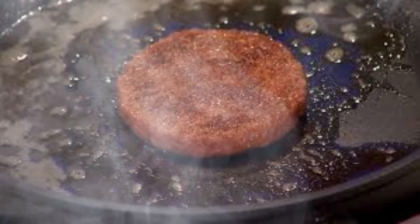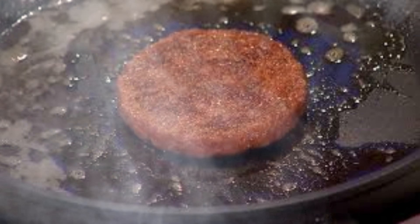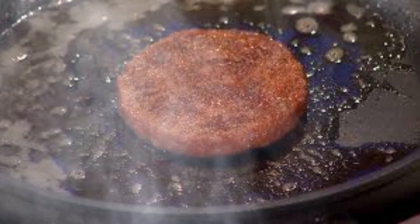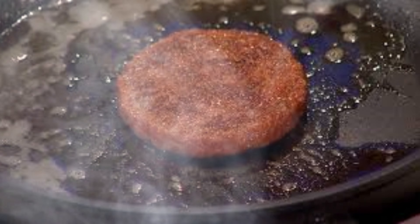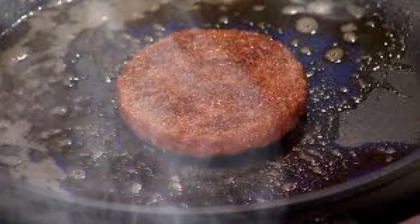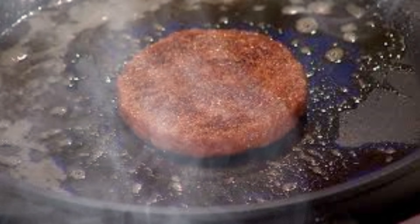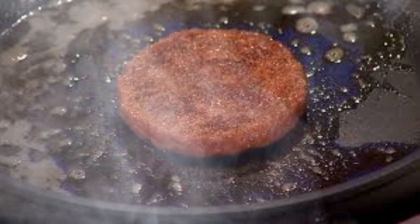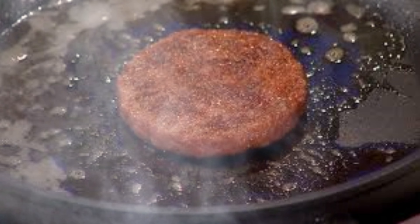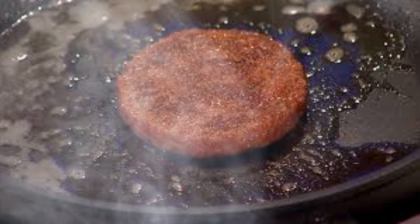Replicating the complex structure of meat, particularly the marbling of fat, is another area of intensive research. This requires the co-culture of muscle and fat cells, which have different growth requirements. Achieving the right balance and distribution of fat is crucial for replicating the flavor and texture of conventional meat. Ensuring that lab-grown meat expresses the same proteins as conventional meat, particularly those responsible for flavor and nutritional value, is an ongoing challenge, requiring careful control of cell differentiation and potentially the use of genetic engineering techniques.